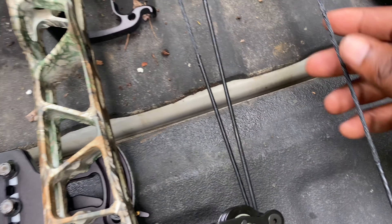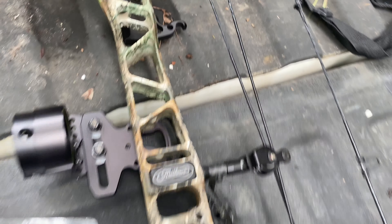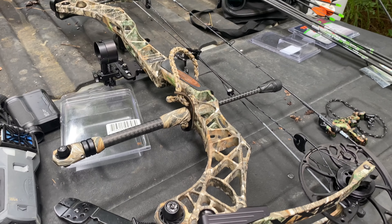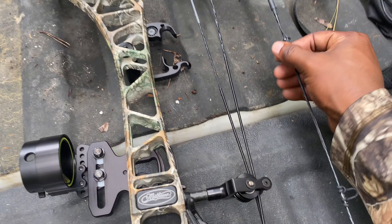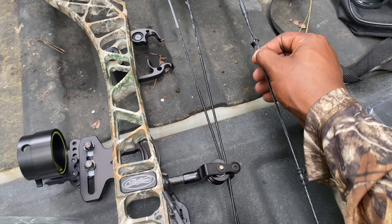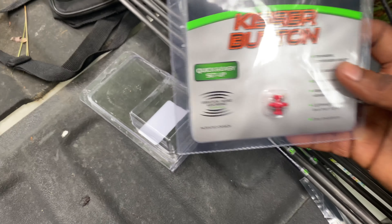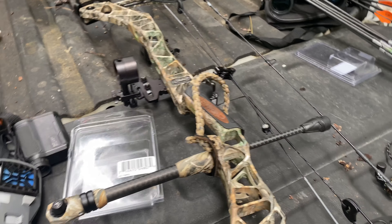First things we got to do, we actually got to tie his peep in, because the peep has not been tied in. When he bought this bow, he decided to let the strings settle by just shooting a bunch of rounds through it. I try to shoot at least a lot though, to try to settle those strings and get them ready to get that peep there, so I won't have any peep twists when I'm on my anchor point. So I'm going to switch that out real quick and get that serving string on it. We're going to put a kiss button on it as well. Let's get started.